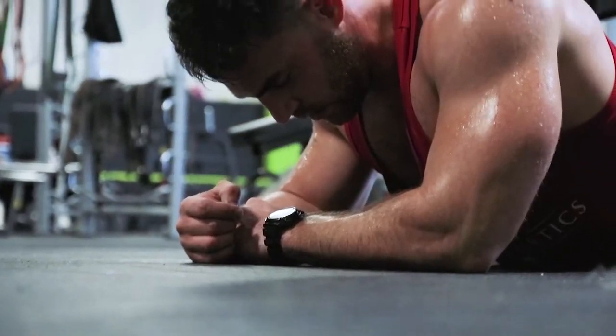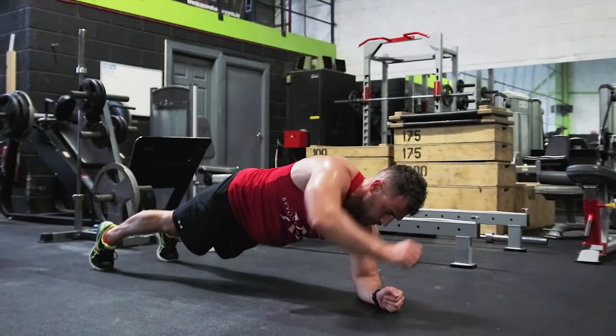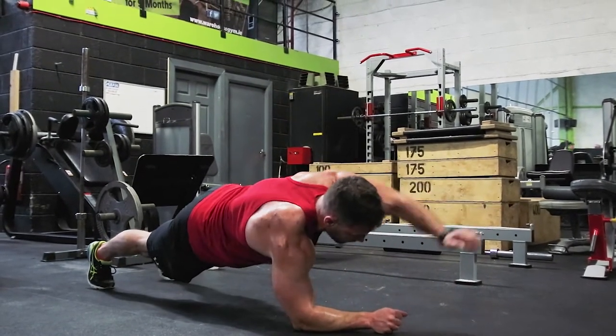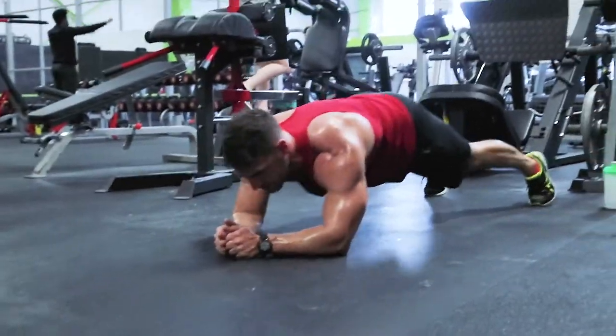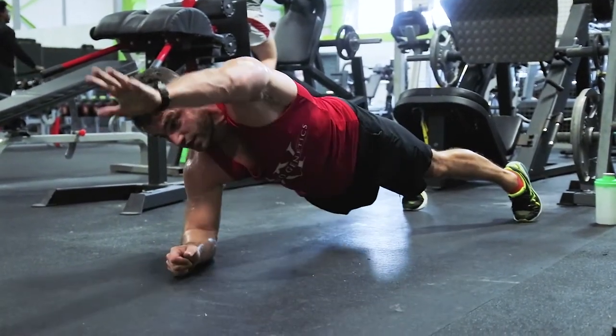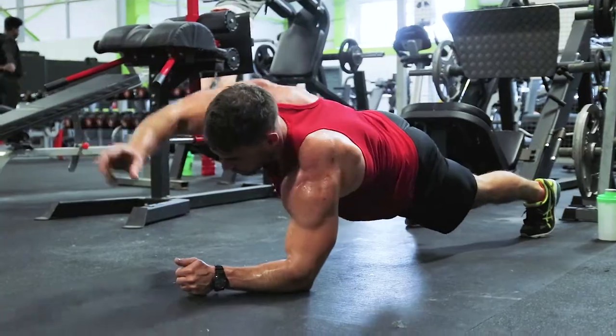The core exercise is a plank reach out. You get yourself into a plank position and then reach your arms straight ahead. Do three sets of plank reach outs, 20 reps total — 10 each side — rest for 20 seconds, do three sets, rest another 20 seconds, and then do a 60-second plank to failure. What you're doing here is pre-exhausting your abs and core, and then finishing with an isometric hold.